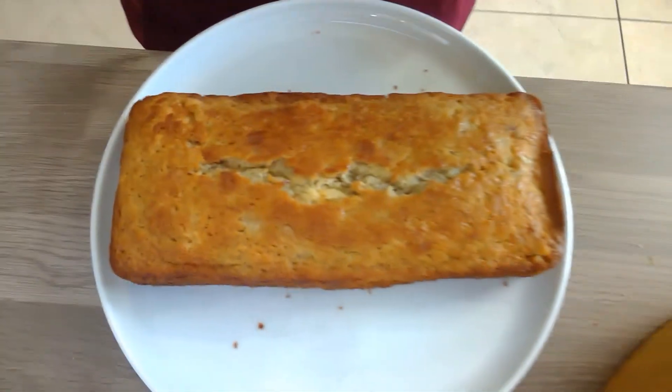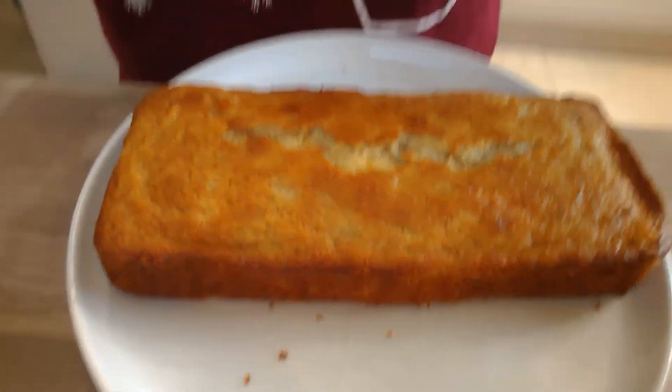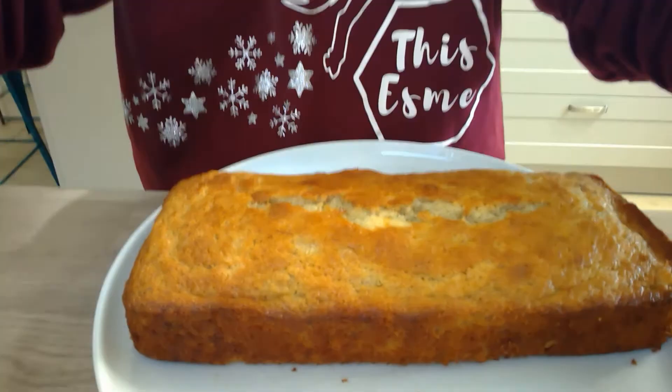Let it cool down, take it out, let it cool down some more. Don't cut into it straight away. This is it out of the tin — it's a bit better out of the tin. It's still a bit soft so I'm not going to cut into it at the moment. I'll let it harden for a bit and put it in the fridge.